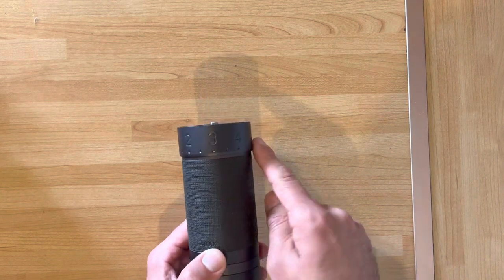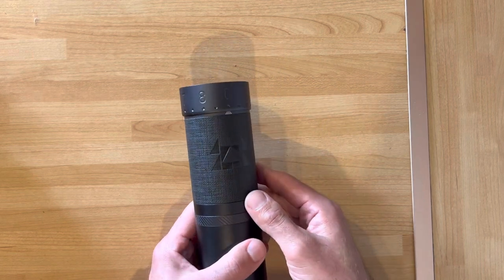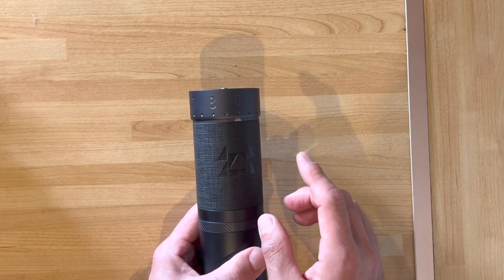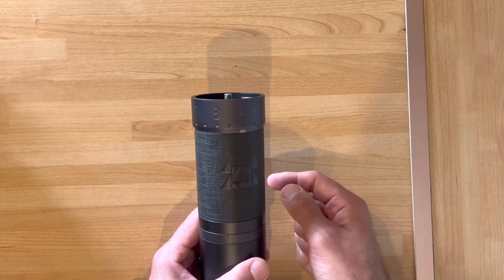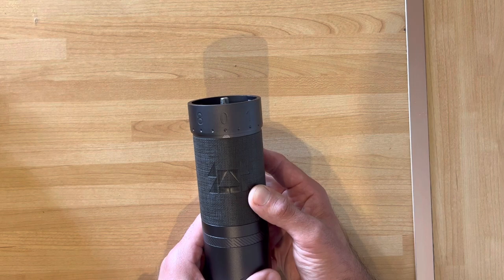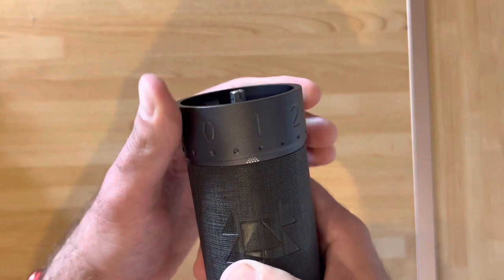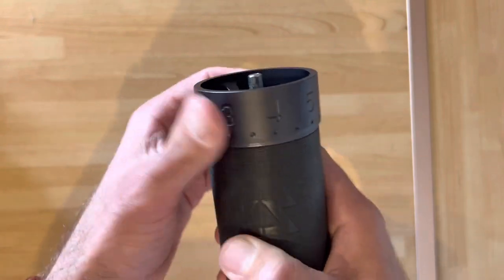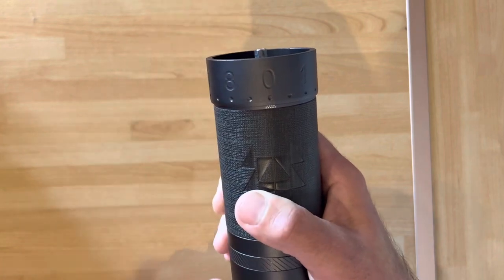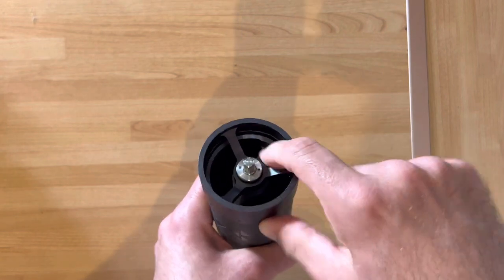What I really like about this series of grinders is that the settings are on the outside, so you know exactly where you are. Because this offers more adjustability, there are many more settings than the K Max. K Max only has one rotation; here you'll have multiple rotations, and you have those dots to help you keep track of where you are as you move from one rotation to another.